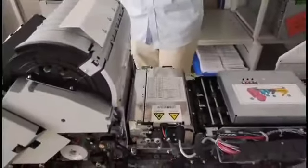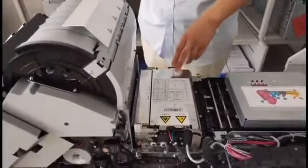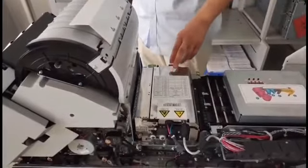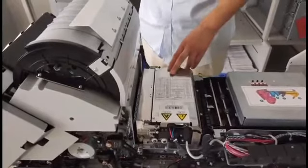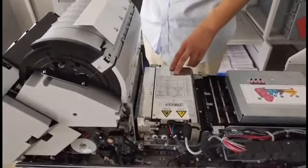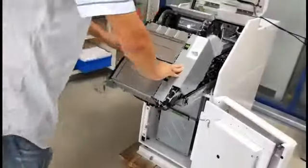Here is the BV port. We could detect all kinds of conditions on the notes. Detectors including RGB, IR, UV, Magnet, and Thickness Detection. It could help you detect all kinds of counterfeit notes.